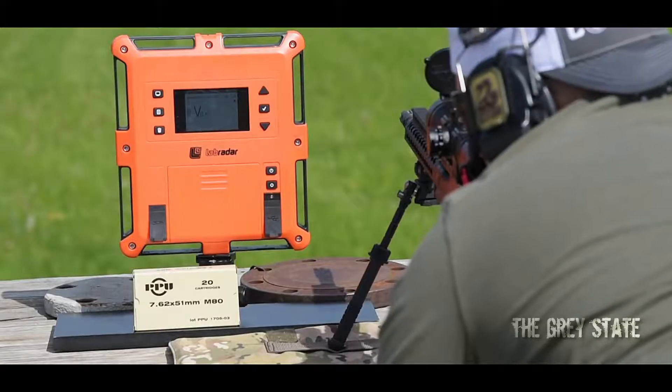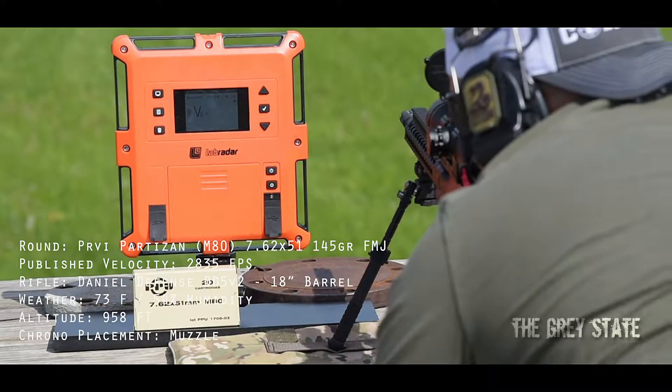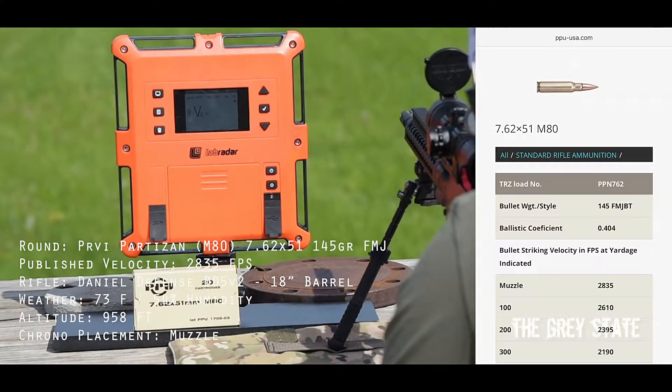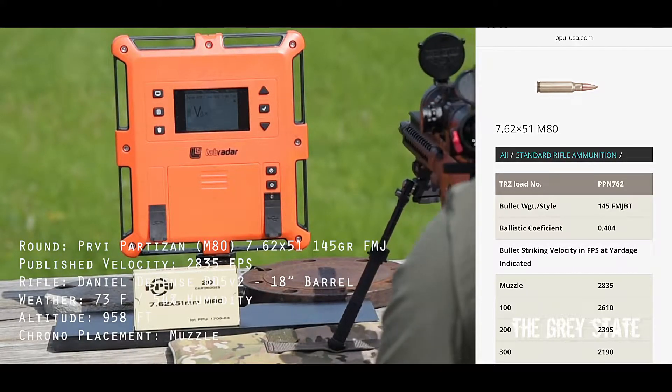Alright guys, this is the 7.62x51, 145 grain, published at 2835 at the muzzle. Let's get going and see what this round actually tallies up at.